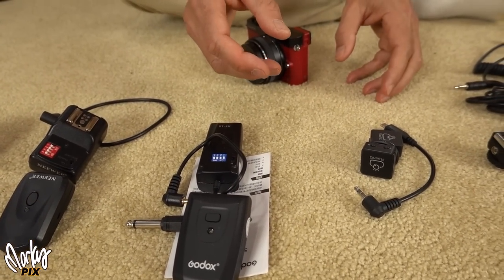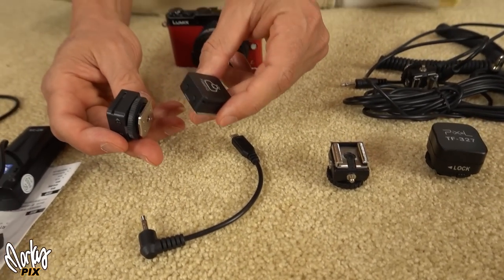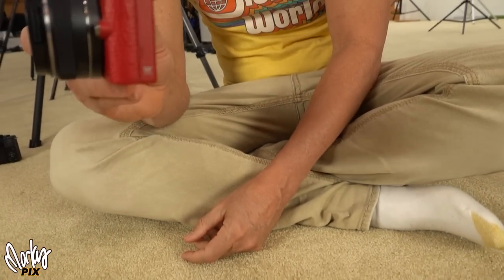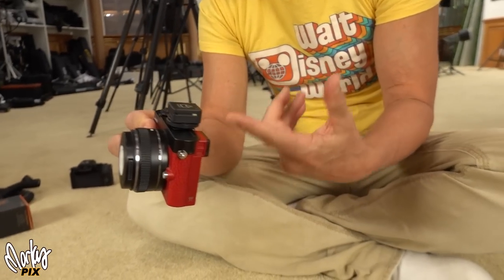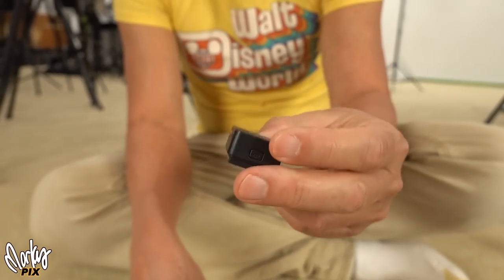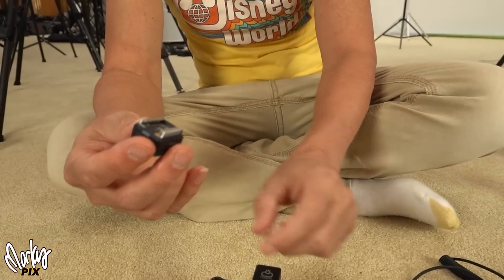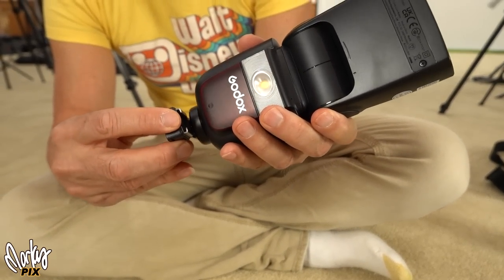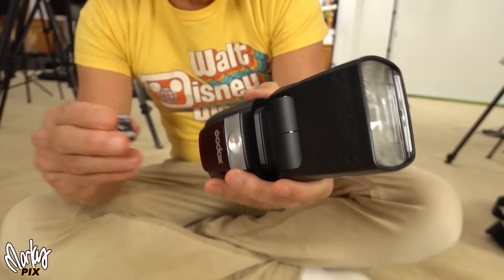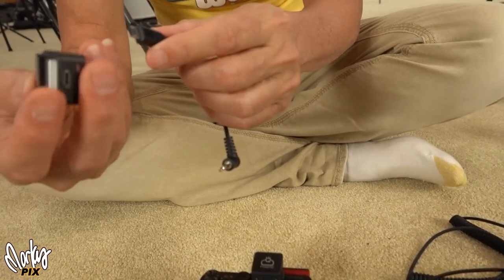Now we get to the Flash Cue trigger — it's the world's smallest flash trigger. You put the transmitter on the camera, look how small it is, that's a flash trigger right there. And here's the receiver that you put on your flash. You've got a choice — you've got a hot shoe here which you can just put on your flash if your flash has a shoe on it.